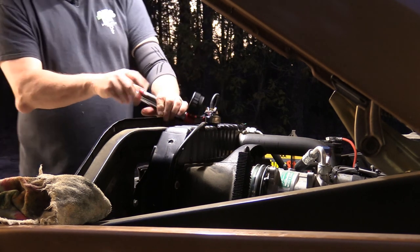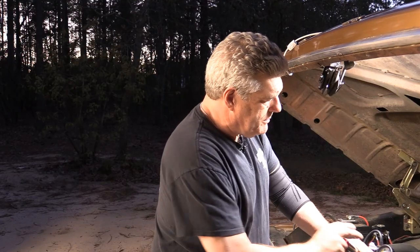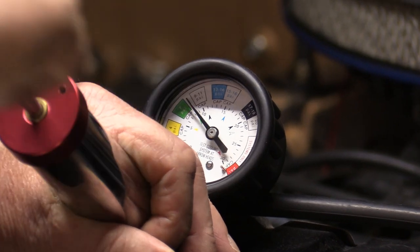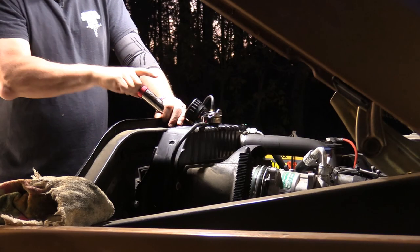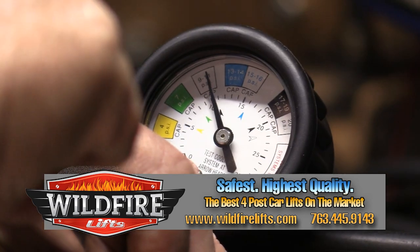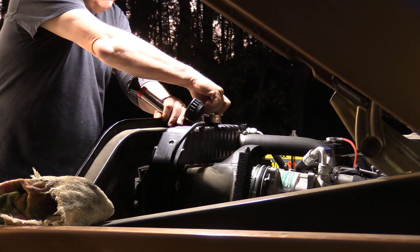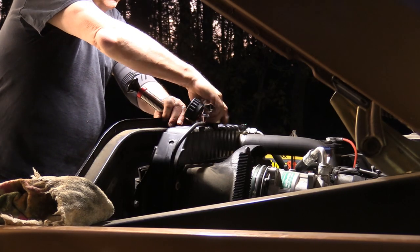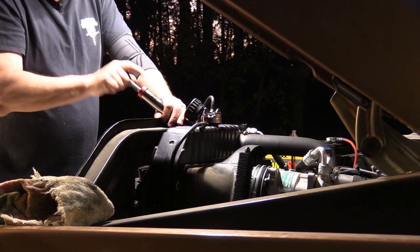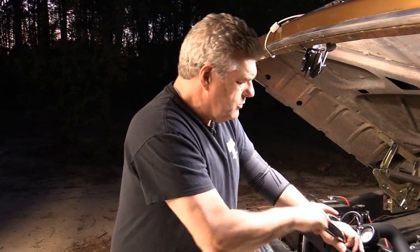What you want to do is pump it up to the recommended pressure. This is a 15 psi cap, if it'll go up that high. Because what we want to do is we want to see if we're losing any pressure in this system overnight. And what it sounds like we're doing is we're losing a little bit of pressure on the cap already — that could be a seal issue on the ring.